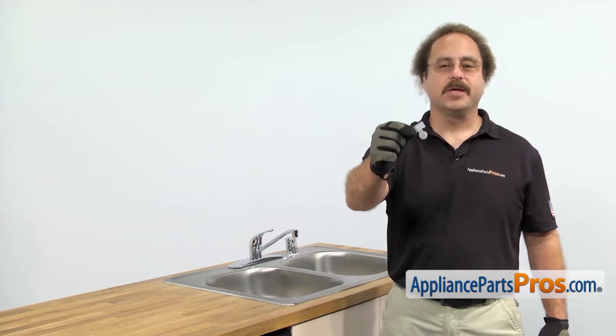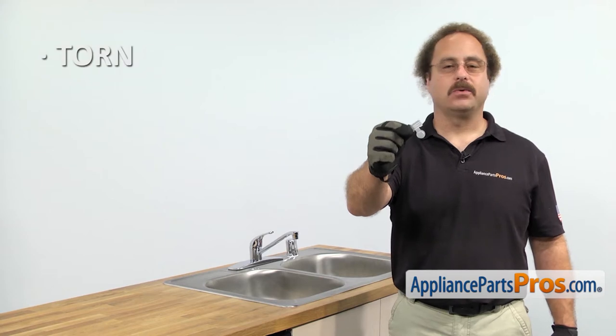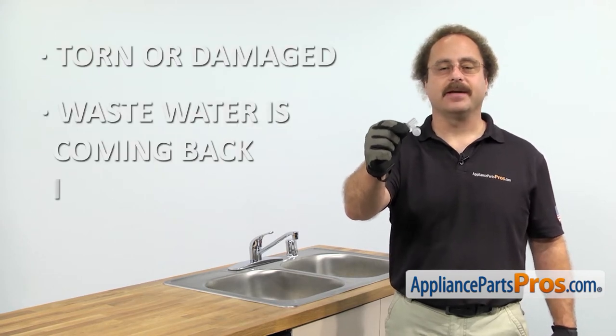The check valve is located by the drain pump and it stops the waste water from coming back into the dishwasher. The main reason to be changing it out is if it's torn or damaged and the waste water is coming back into the dishwasher.